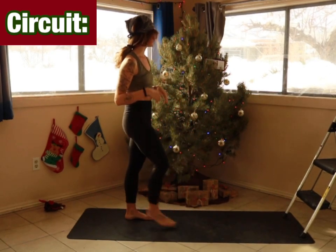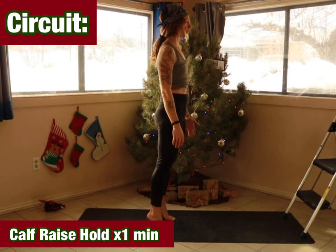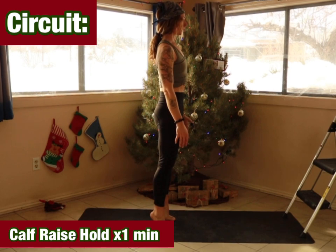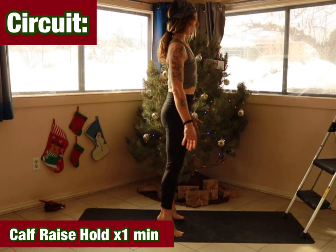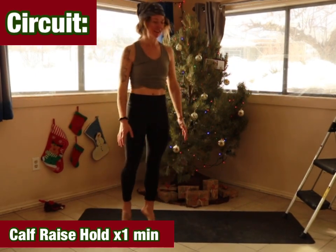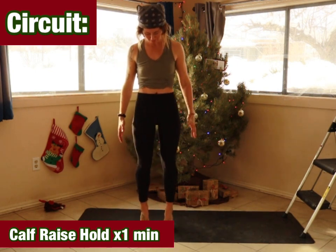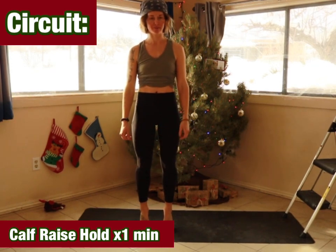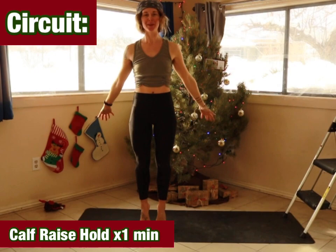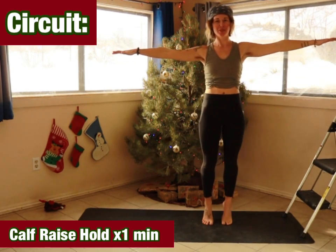Going to come into a calf raise hold — going in five, four, three, two, and one. Simply coming up onto the tip toes, ball of the foot. Press up, up, up. Extend up through the body. If you need something to hang onto, grab a wall. Keep the legs pointing forward, rotate the knees slightly in or back behind you. Got fifteen seconds left — be on the tip toes and be up there. Five, four, three, two, and one.